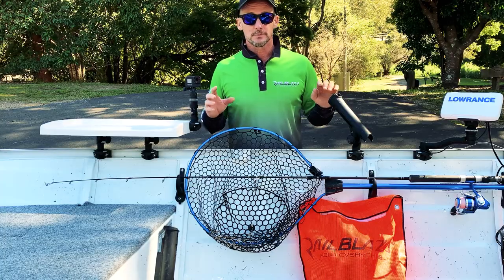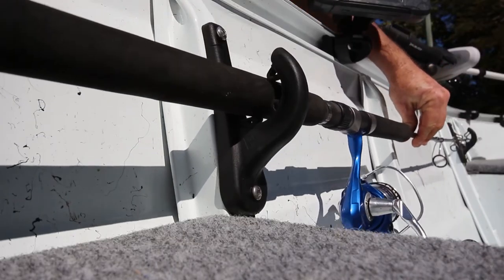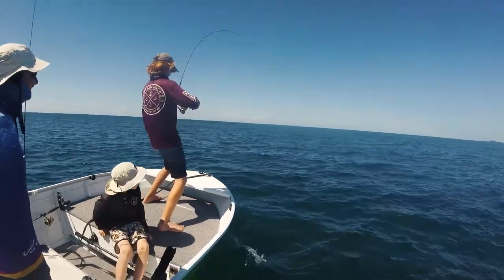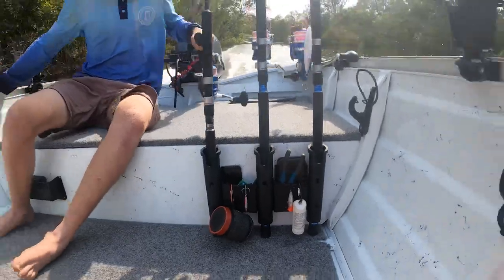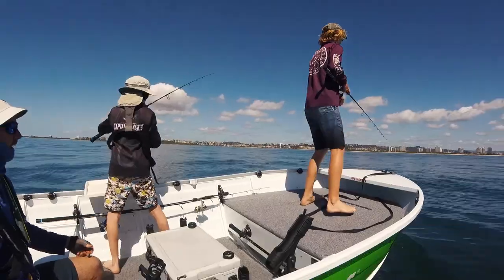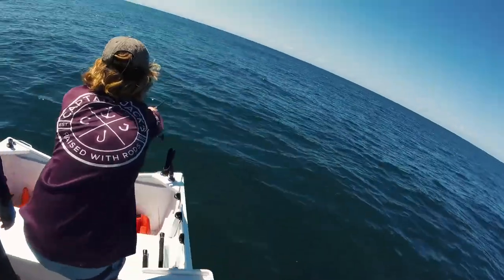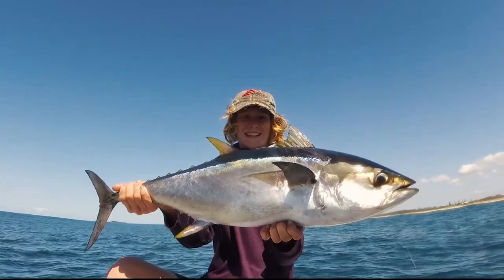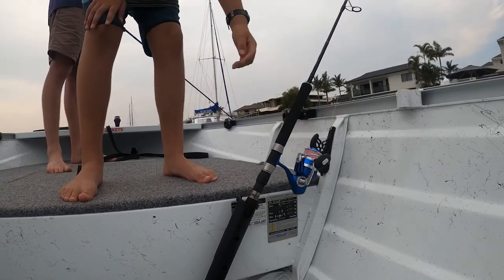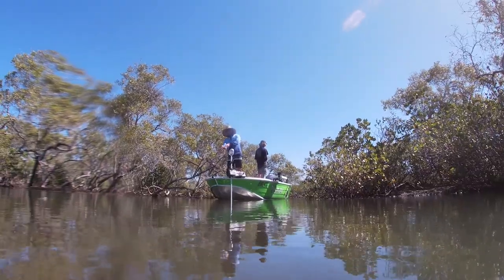Another two really functional options for your rod holders are the rod stow and the rod rack. These look after your rods while you're actively fishing or moving around to and from fishing spots. If you want to get up the front and cast and chase into fish, you don't want rods sticking up in your way. You don't want rods lying around on the deck because you're going to get tangled and you're probably going to snap rods. So having the rod stows and the rod racks means you can lay the rods down or move them out of the way so that casting area is free.